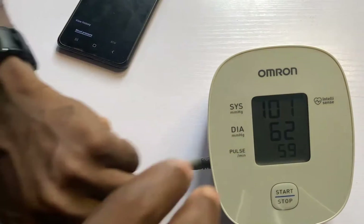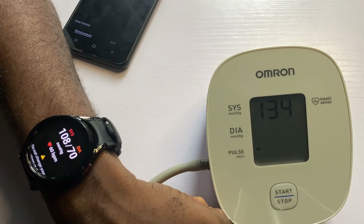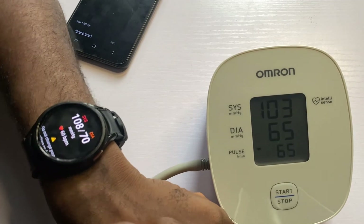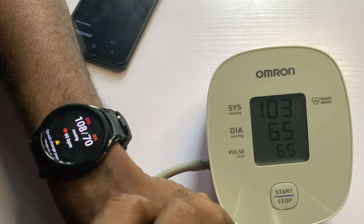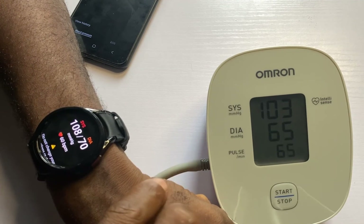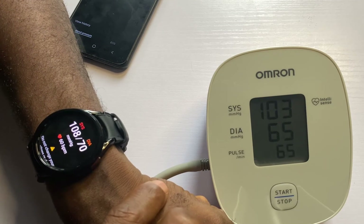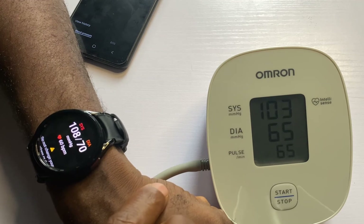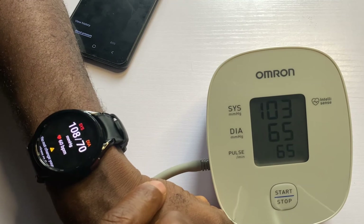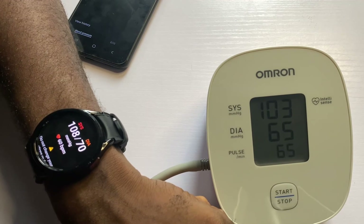Now I'm going to take my first measurement. As you can see, we have almost very similar results. It is 108 for systolic on the Galaxy Watch 6, and for the Omron it is 103. For diastolic, it is 70 against 65. The heart rate is 60 against 65 on the Omron blood pressure monitor.